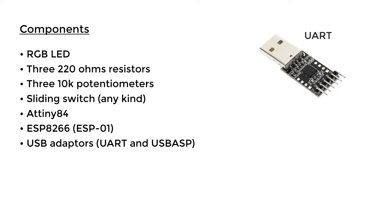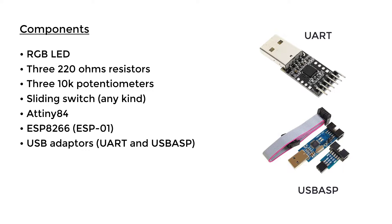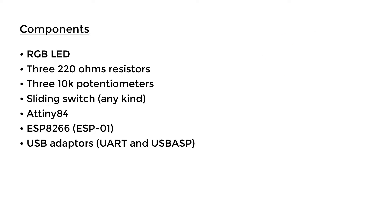For the ESP01 we need to use a UART USB adapter. For the ATtiny84 we need to use a USBasp. We will go through all the connections you need to make for each later in this video when we need to upload the code.